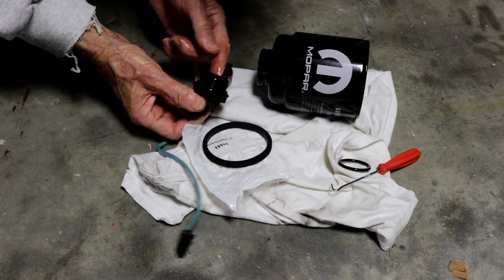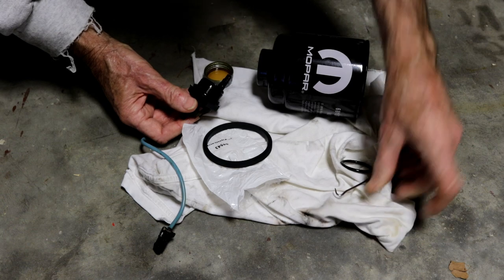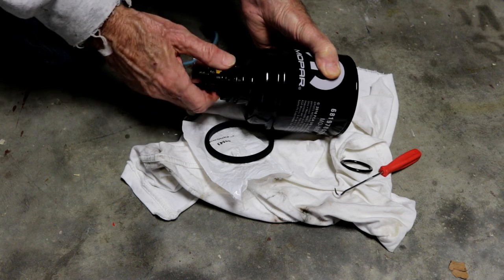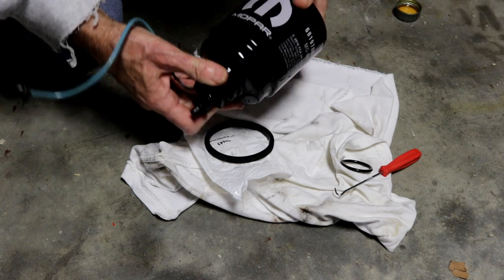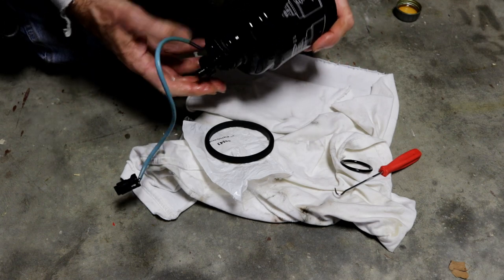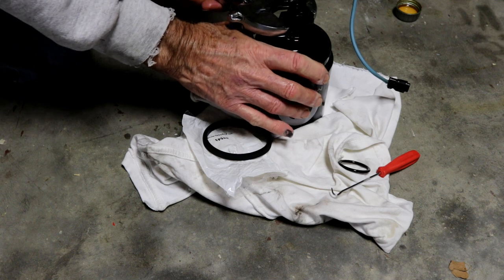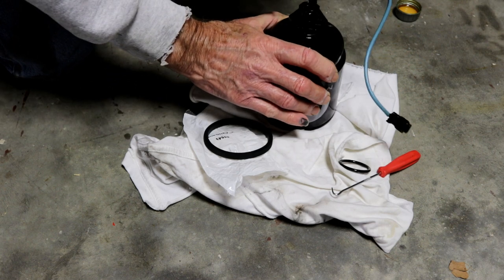I think it helps it come loose when it's time to take it off, and oil does help seal too. You can pick up these fuel filters for somewhere between $100 and $125 on eBay or Amazon, but be careful — make sure you're getting something from a reputable place because there's a lot of counterfeit stuff out there, including on Amazon. I've seen these aftermarket filters that I would never put on my truck. If there's one thing you want to spend the bucks on, it's fuel filters. The cheapest I've found them was $105 for a set.